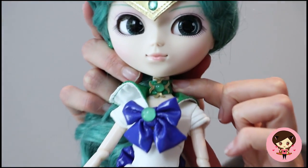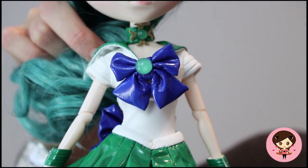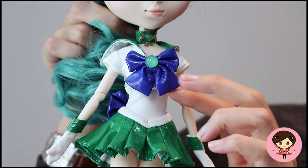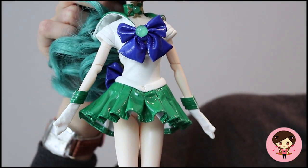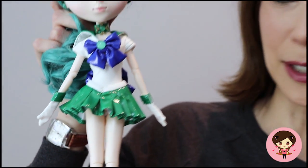I do like her choker — it is very intricate. Her color scheme is this green and blue and white. She has the same little white bodysuit, and a big bow on the front that's got a little clasp so you can open it to get her out of it. And then her little mini skirt, which is that fabulous green pleather material.